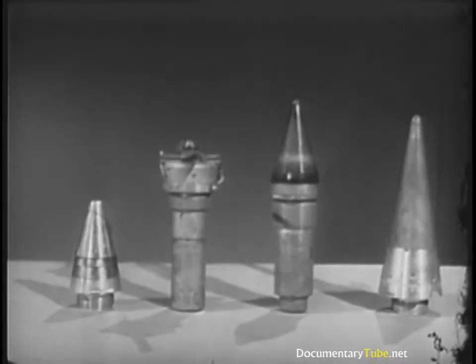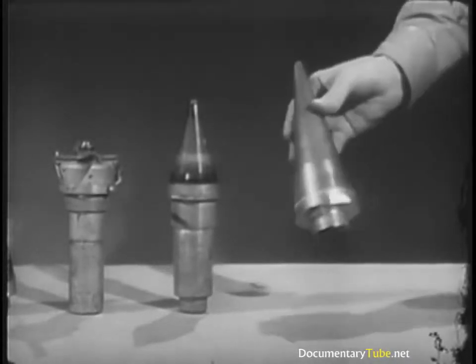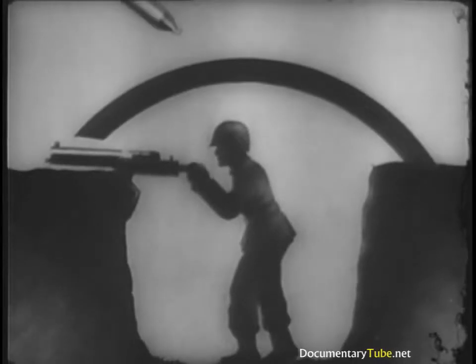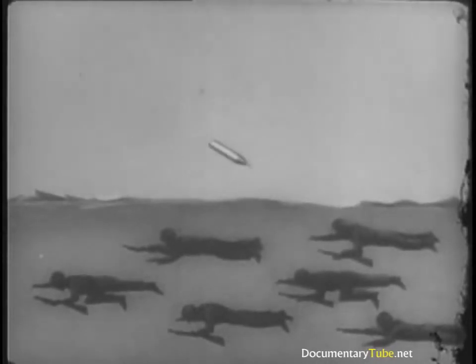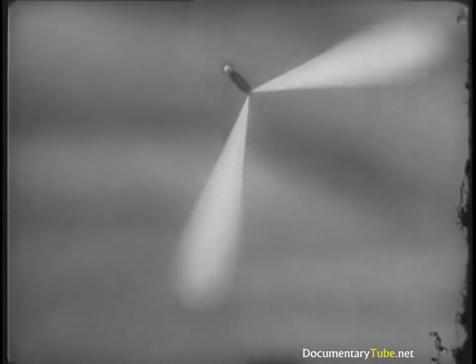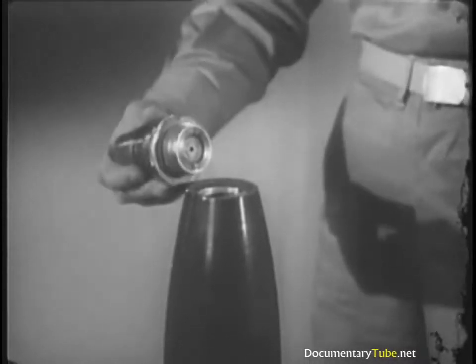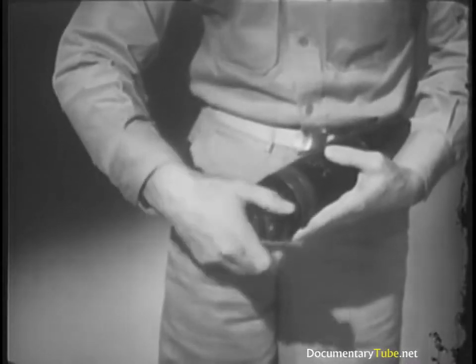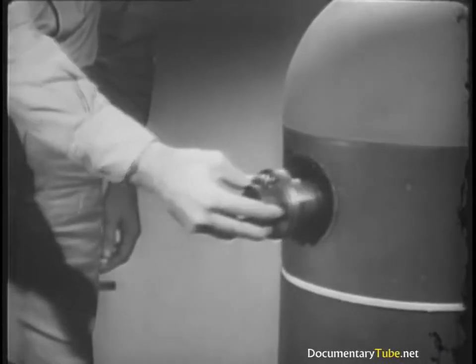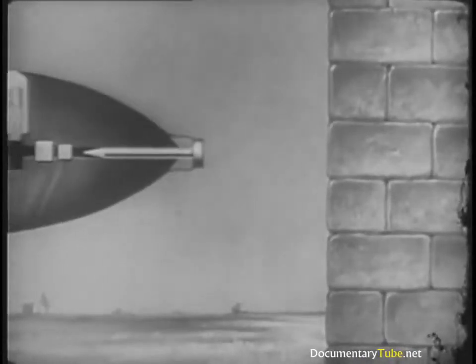Now to time or control the action of the projectile at the target, we use different types of fuses. Some fuses act on impact, either instantly or after a short delay. Time fuses act to a set time after launching. Proximity fuses activate when they get near the target. Fuse location is also important — in certain cases we get the best results by placing the fuse at the front end of the projectile, in other cases it works better in the base. Bomb fuses are sometimes placed on the side, and in larger bombs more than one fuse is necessary. The fuse type and fuse location determine to a large extent the type of action we get at the target.